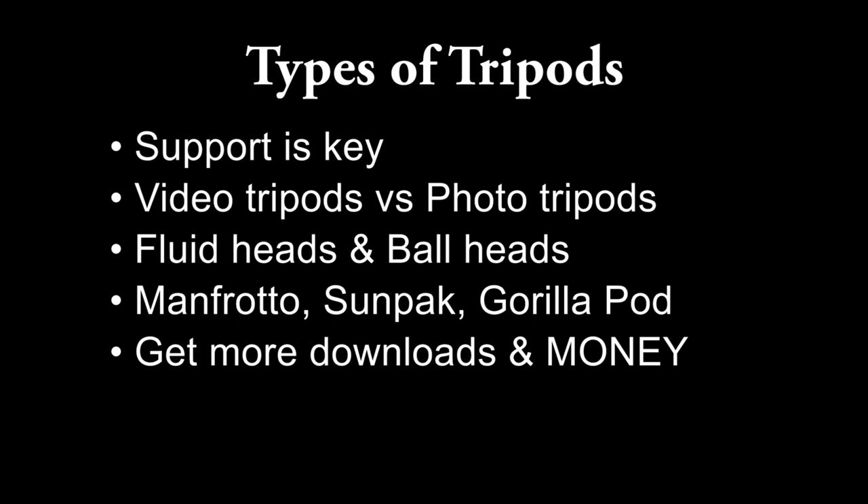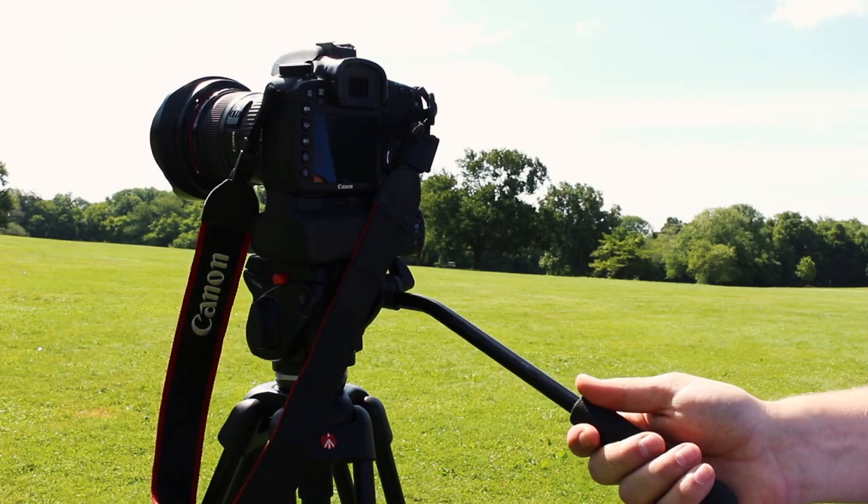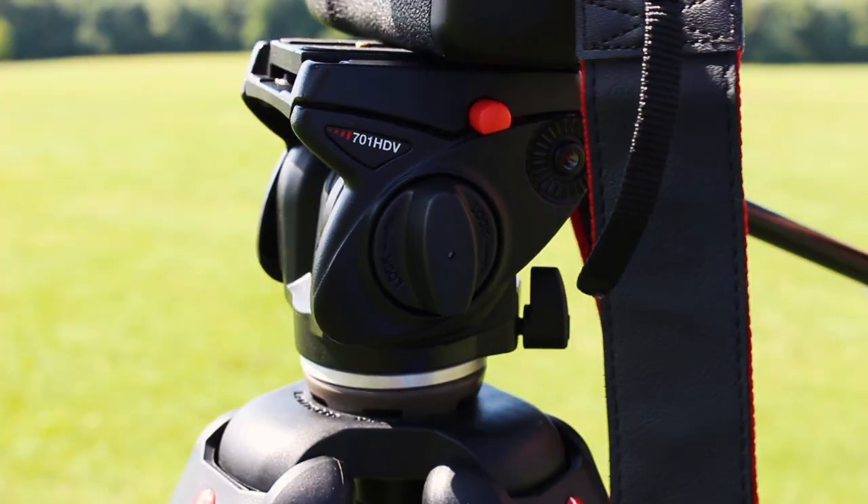There are many tripods on the market, so finding the right one depends on the type of shot you wish to capture. When shooting video, the most common is a fluid head tripod. The fluid resistance gets you that silky smooth movement in pans and tilts.